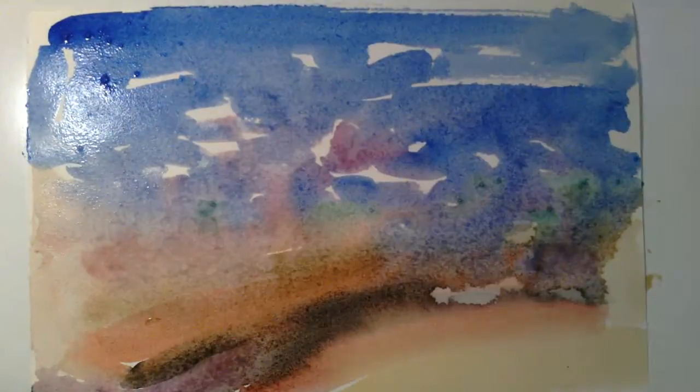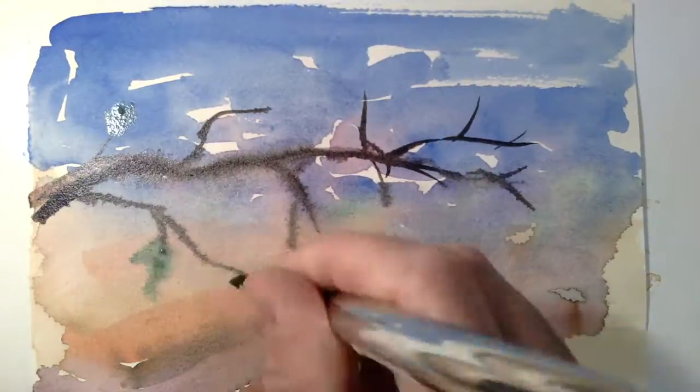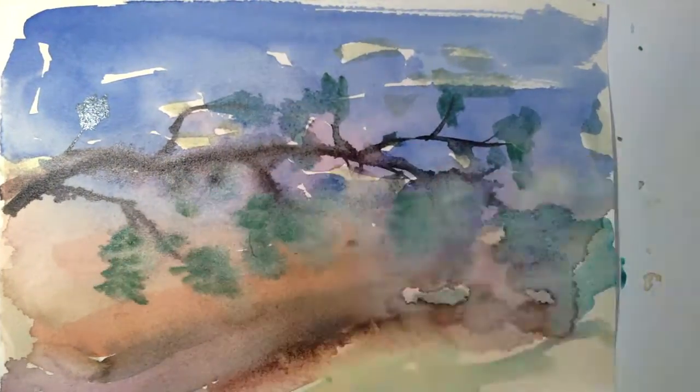I like to leave openings on the paper. As things dry, you get interesting patterns, you get an abstraction. And really, even though I'm trying to paint a thing — I'm trying to paint a tree — I think these are abstract paintings.